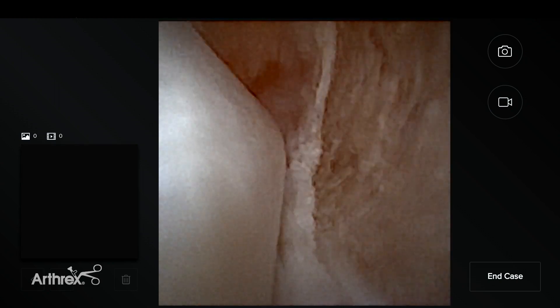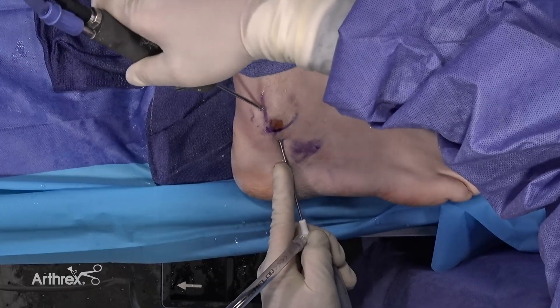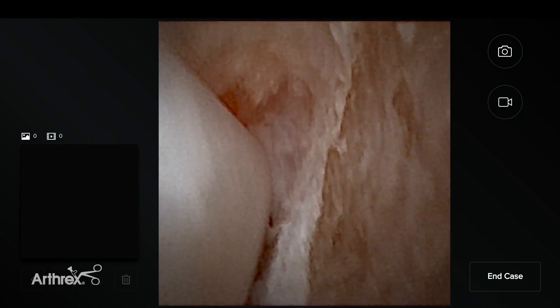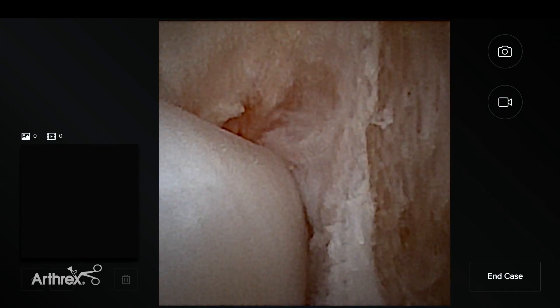My tip is that I like to use a torpedo shaver as the touch-up at the end. We're going to put a torpedo shaver in to make the area more smooth. That's the end result after the debridement of the posterior aspect of the fibula.